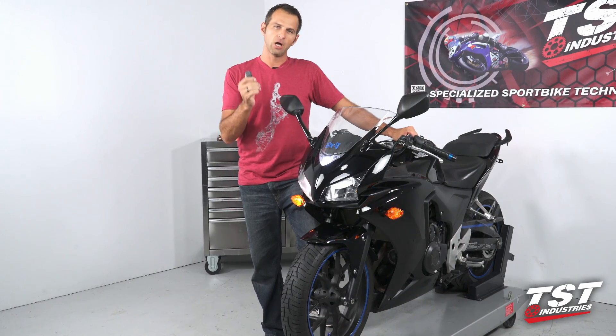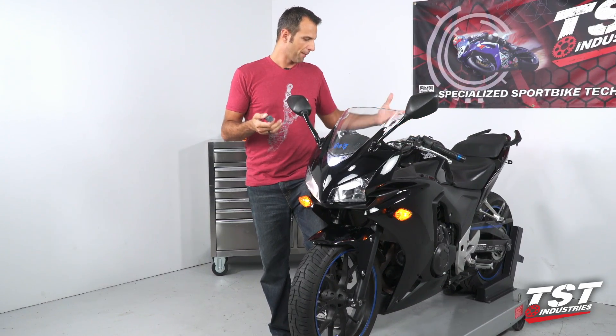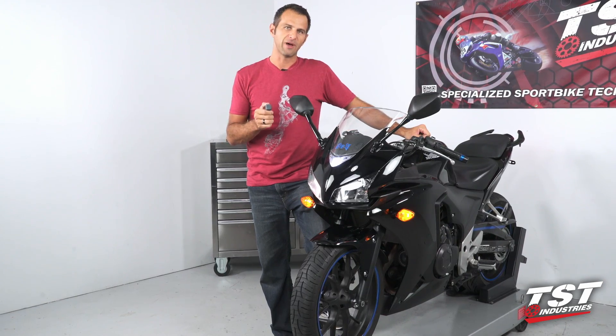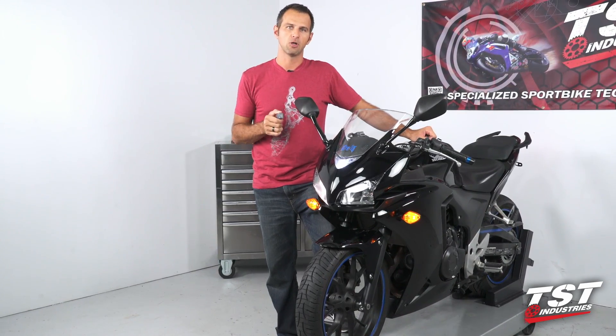We need to get under the tank on this bike, so we will need to remove a couple of the panels and also remove the fasteners from the tank. Other than that, this installation is really simple. Follow along, let's get started.